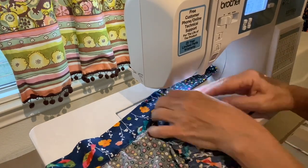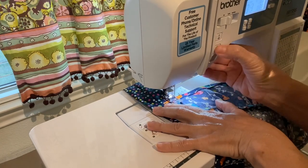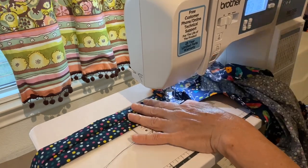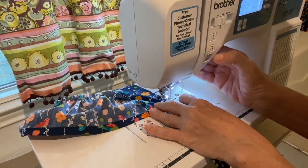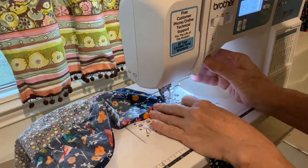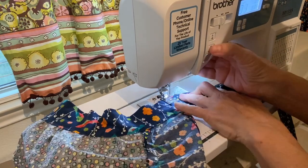Back at the sewing machine, I'm sewing the waist ties onto the waistband. I usually sew it in a rectangle pattern so I get extra stitching there and it holds better. I'm almost done — all I have to do is pull out the white basting stitches and sew on the pockets, and I'll meet you back with the final product.